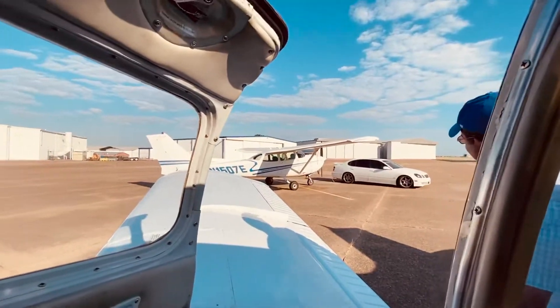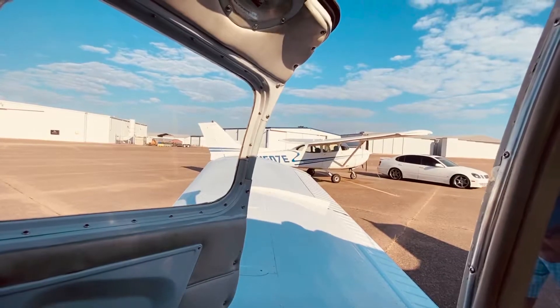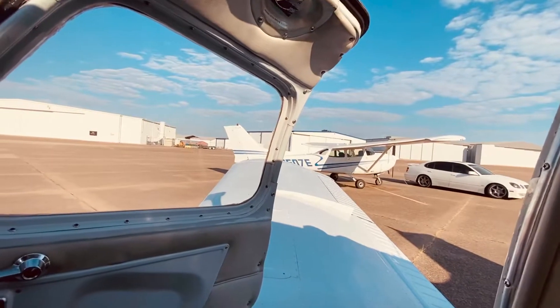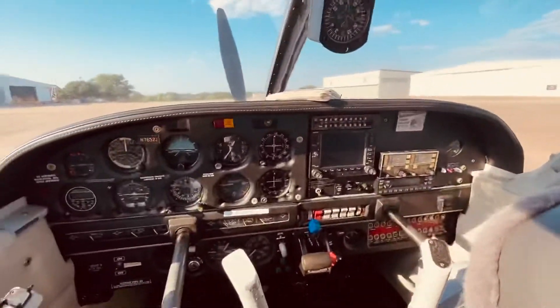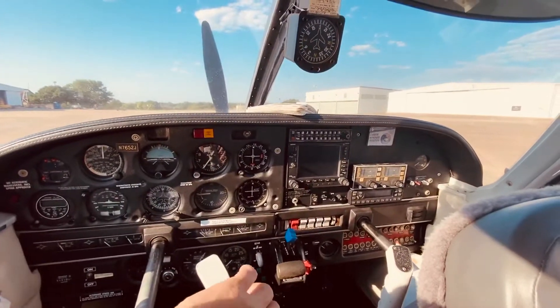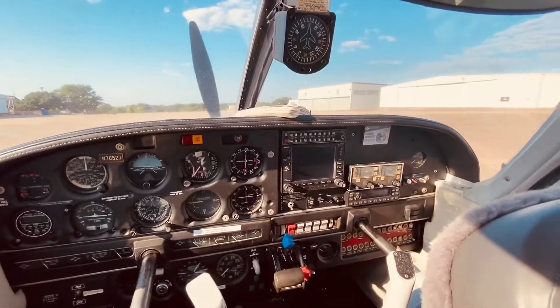The mechanic is fixing the Cessna 172 because they broke the mixture control, so they pulled it out. That one is a Cessna 172. This one is a Piper Arrow — very fast airplane. It's a little old, but it really works really nice. I love this airplane.